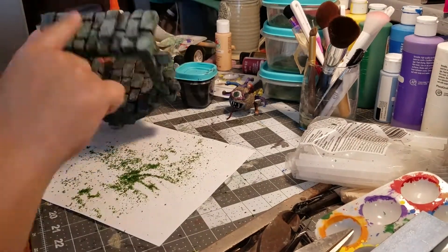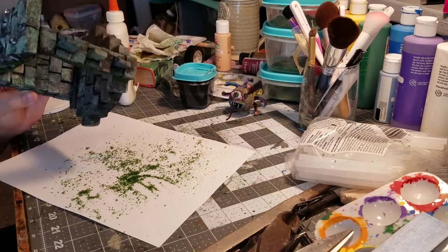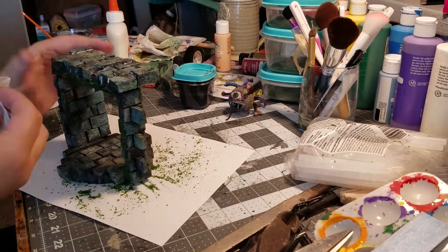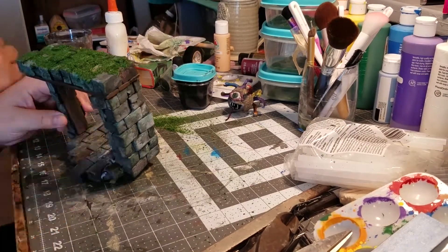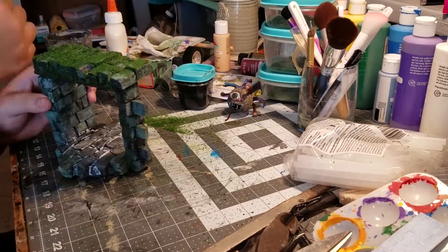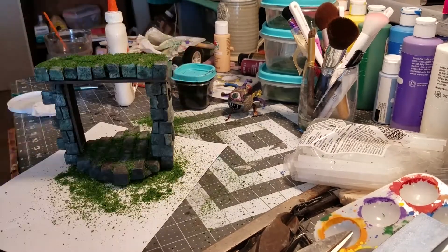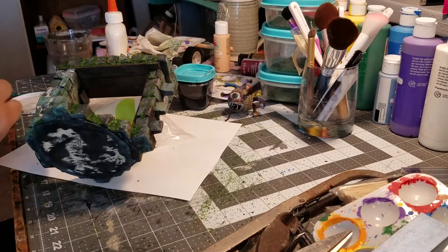Here we go - floral moss that's been through a grinder. I use a coffee grinder I bought at a thrift store just for this - it was junk, didn't grind coffee, but it grinds up terrain stuff wonderfully. So this is floral moss acting as moss but ground up for a smaller scale, and I put it in almost every crevice.